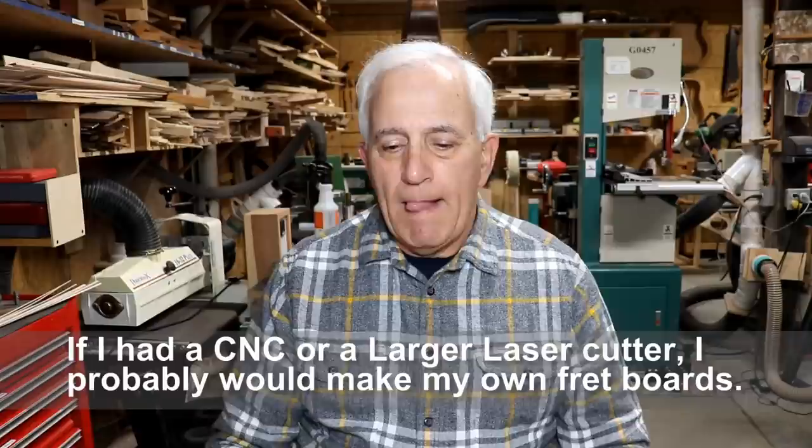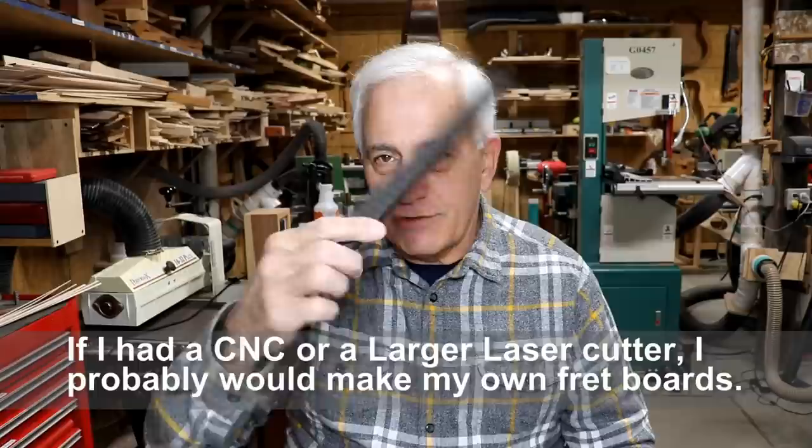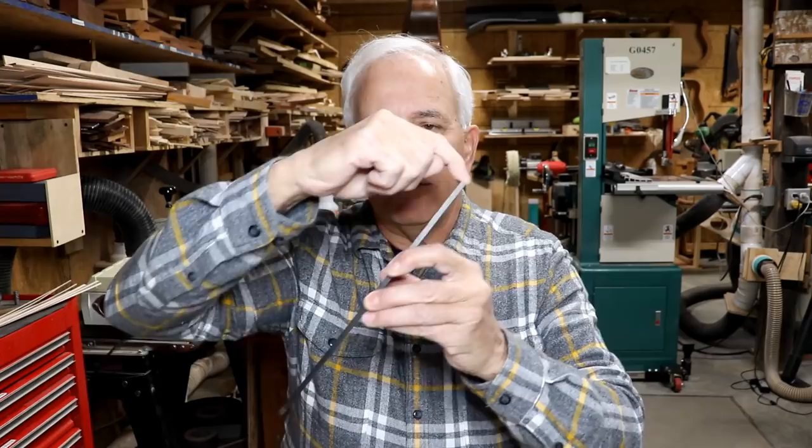The first question is: why don't you just make your own fretboard? I did that on the first half dozen mandolins, and I can do that on this one, but it's a complete, absolute, 100% waste of time. The end product I make, at best, is almost as good as this — it's never as good as these factory-made fingerboards. Because you're measuring in thousands of inches, and you can't do it accurately — not to the thousandth of an inch.